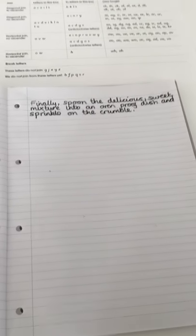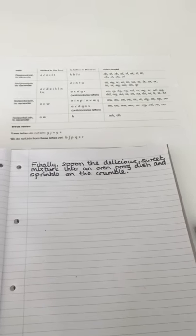That's it. Those instructions are done. Good luck with yours today. Have a good one.